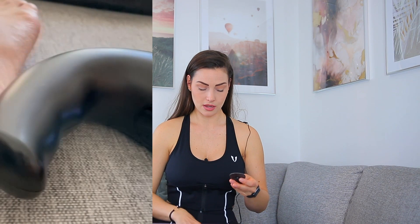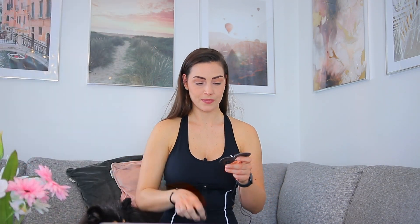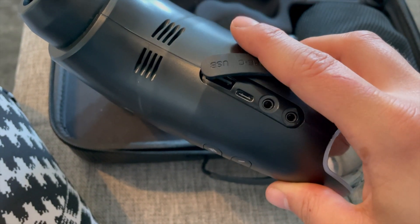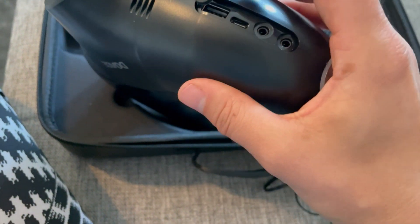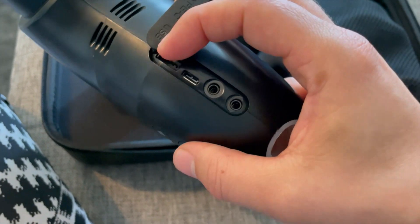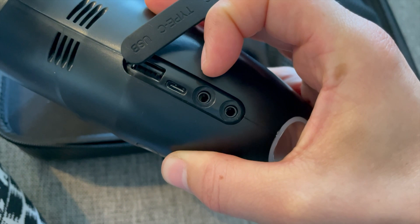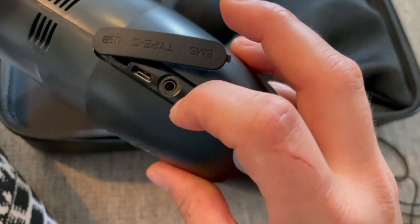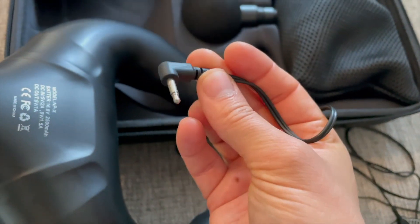I'm going to zoom in so you can see this a little more in action. Here you can see you have two different USB ports — one is where you charge the device, but when the device is charged you can also use it to charge your phone, headphones, or other devices, making it a type of power bank. Then you have two different inputs and here is where you plug in the EMS pads.